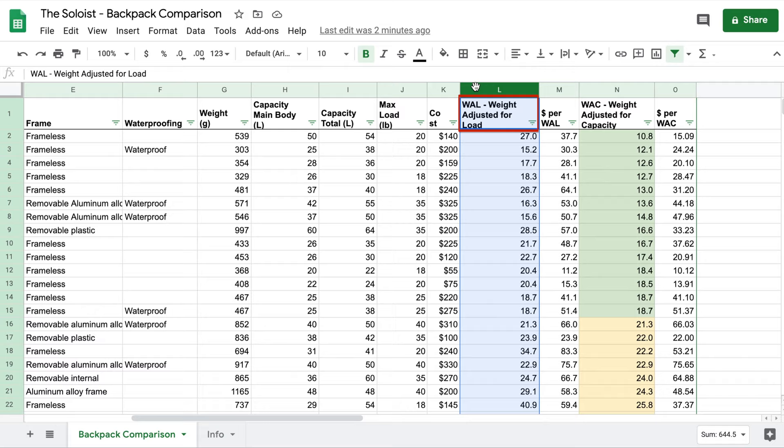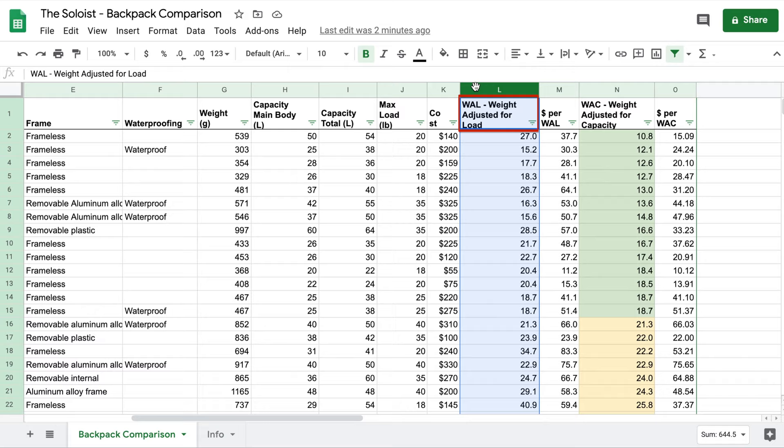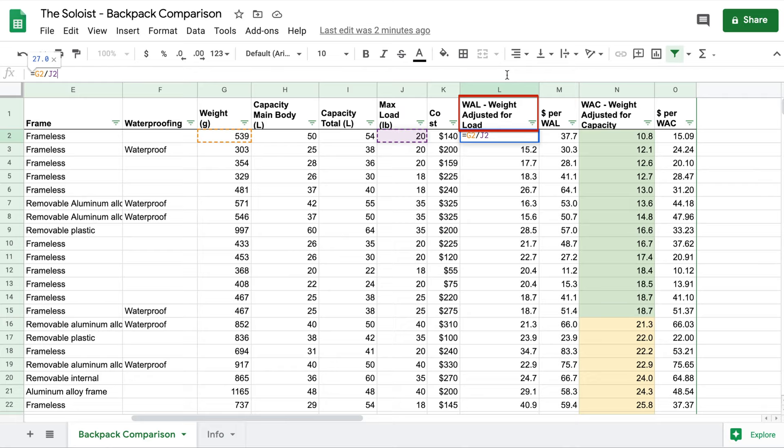Column L is the weight adjusted for how much load the backpack can carry — it's literally the weight divided by the load. This gives you a sense for how heavy a backpack is given how much load it can bear, which is useful especially if you're looking for a bigger backpack that can bear more weight. It will help you find the cheapest backpack that can do the job.